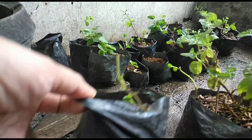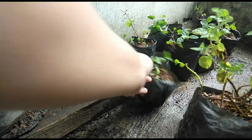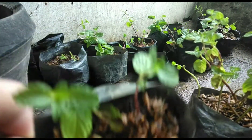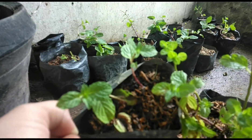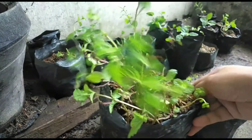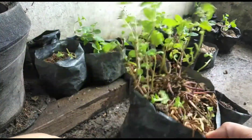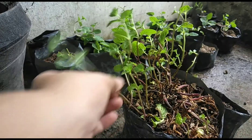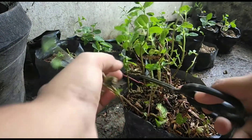Ngayon, tignan muna natin yung mga ginawa ko last time. Kung makikita nyo, ang dami na nila. Cuttings lang sya. Kunin na natin yung pinaka mother plant — ito yung ikakapit natin. Kunin na lang yung may malaking stem na.